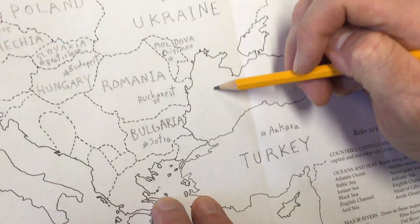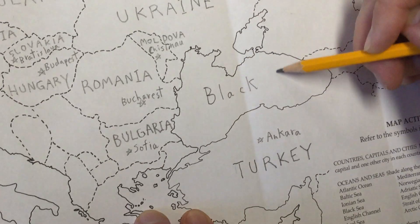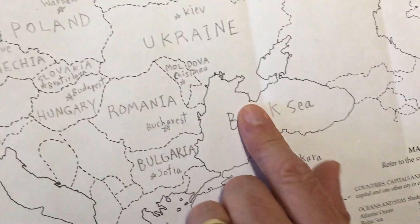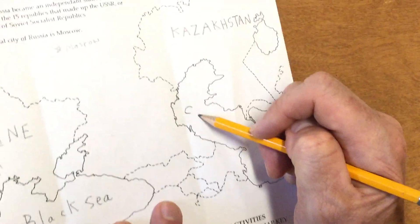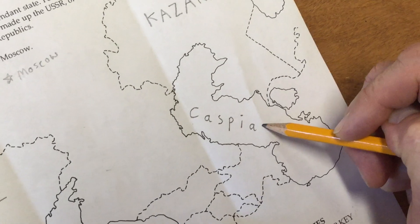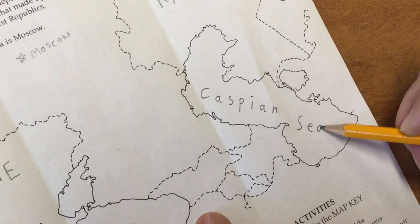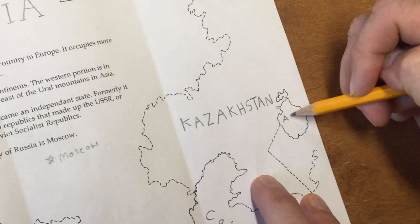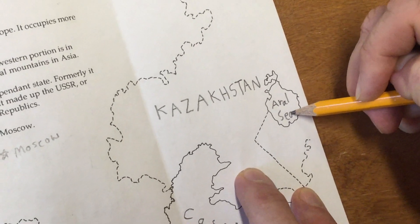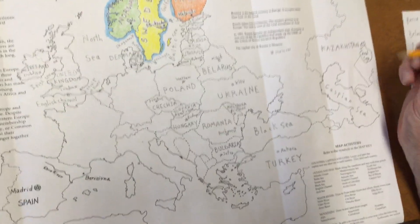Let's also label the Black Sea. Over here we have the Caspian Sea — it's actually more in Asia than Europe. Same with the Aral Sea, but since it shows up on the map we can label it.